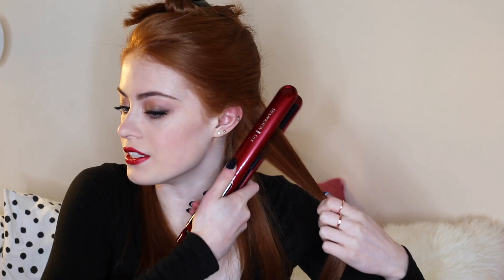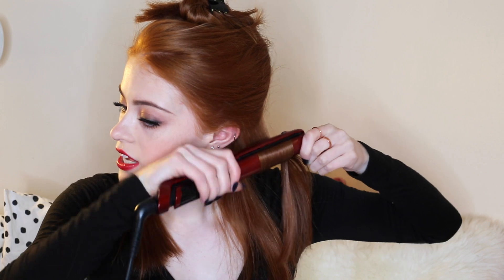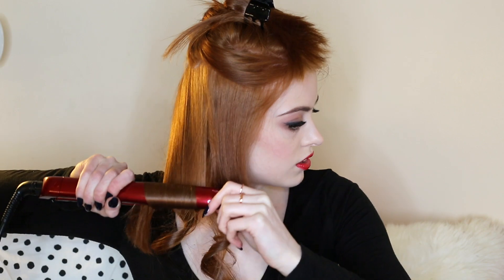I'm going to do all of the curls facing backwards so when they're all down together they join nicely. I'm going to put my straightener in, turn it upside down, and just drag it down — and that gives a nice curl. So that is everything curled, and now I'm going to use my Tangle Teezer again and just brush through the curls.